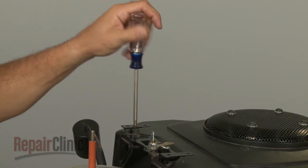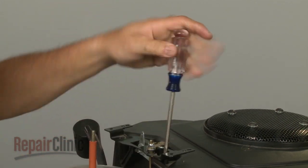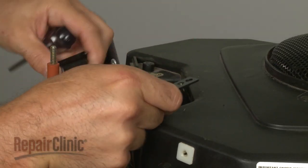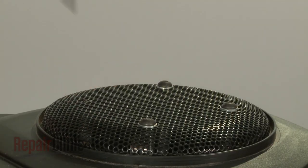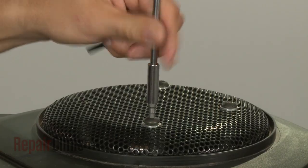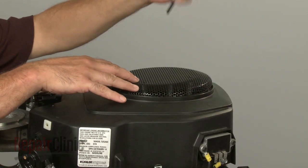Now remove the screws securing the throttle control bracket and move the bracket out of the way. Use an allen head wrench to remove the bolts securing the grass shield and pull the shield off along with the support ring.